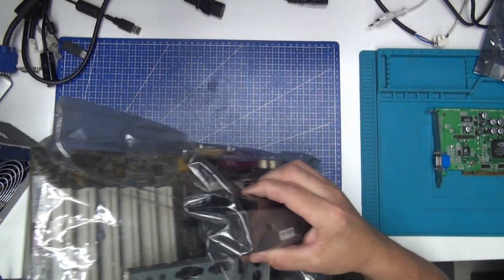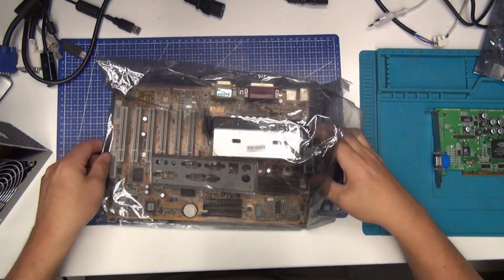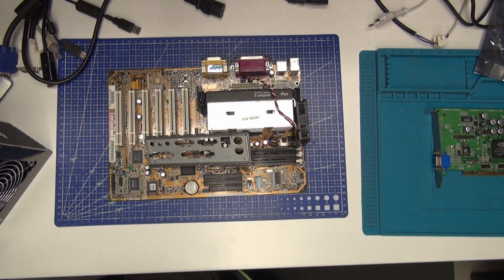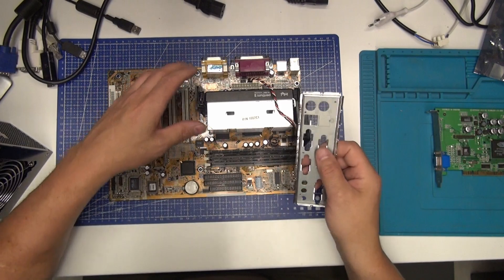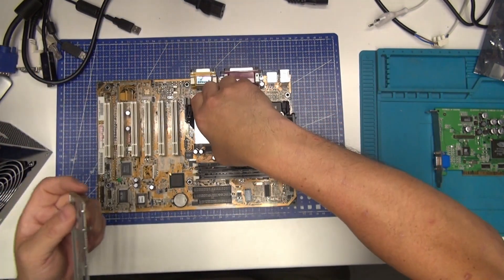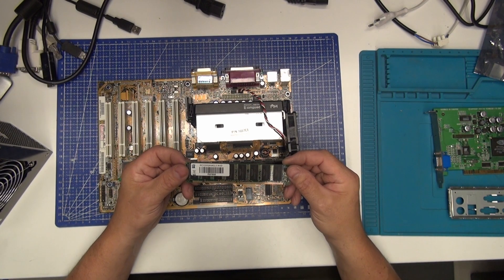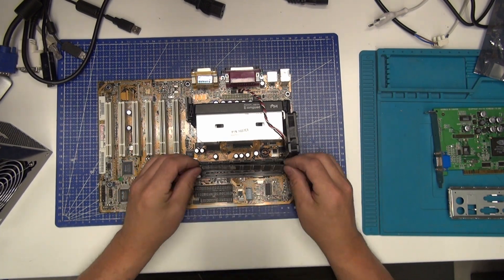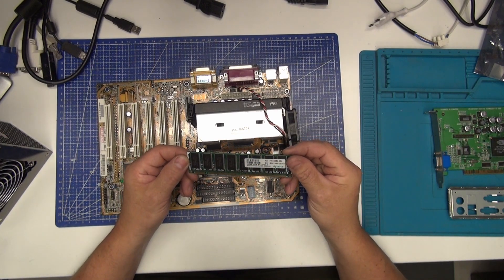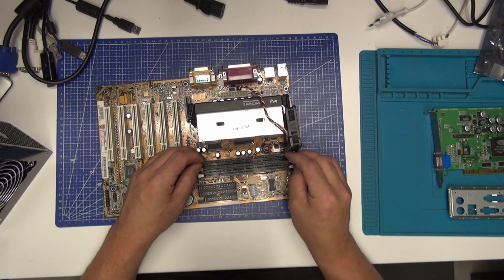Let's see now. The back plate — yes, it's the right one, so we can use this on a case if I can find a case for it. The RAM sticks are PC133. I think it's SDRAM — 256 megabyte PC133. Maybe it's two of them, so 256 megabyte each — that's 512 total.